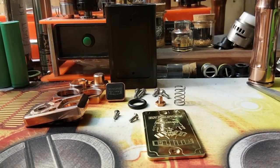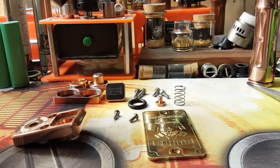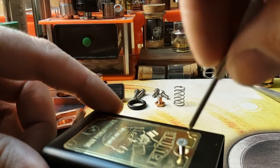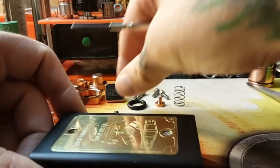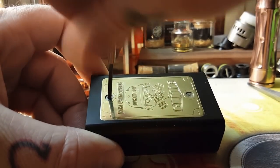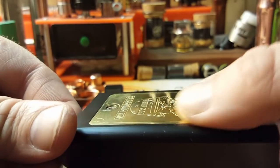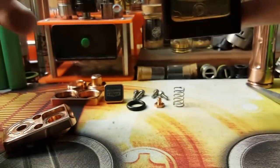Hopefully that helps you out if you want to know how to clean this thing or just understand what the internals look like. We'll start reassembly by putting the front plate back on, throwing those two Phillips head screws right back into the brass plate, screwing right into the Delrin. Everything is beautifully machined — the inlay isn't sticking up on the sides, it's perfectly level. Beautiful craftsmanship — this thing is designed flawlessly.